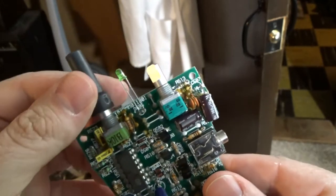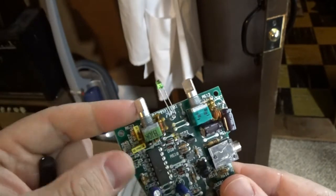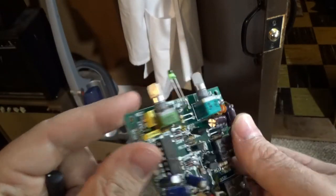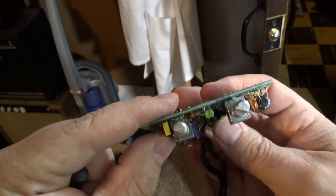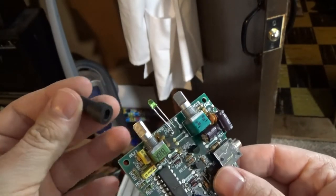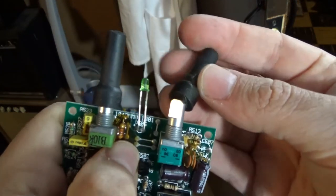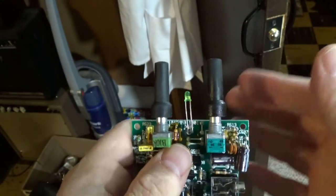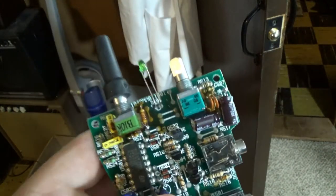I just wanted to show this quickly. Here's the new potentiometer on the right — this is the old subwoofer one over here. I was pretty impressed that I was able to find that two-gang potentiometer with the exact same value, exact same specs, same D-shaft, same length, everything. And there's even the rubber piece that goes on there. Thought that was pretty impressive.